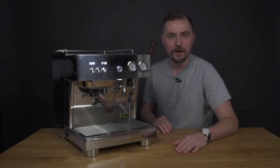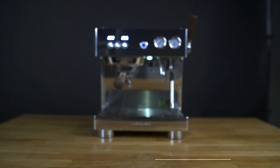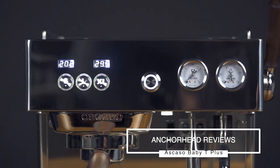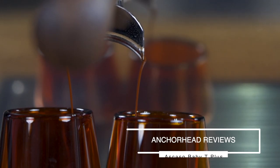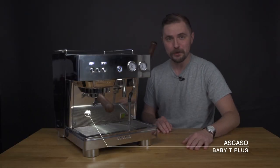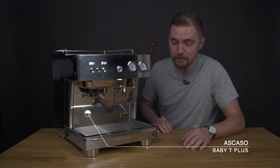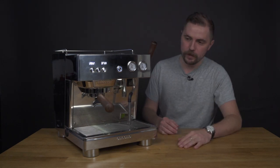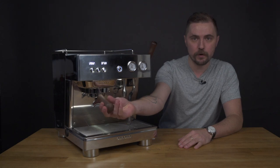What's going on everybody? Welcome back. We're here with the Ascaso Baby Tee. This is the pro model home version of a machine called the Barista Tee made by Ascaso. So 100% pro model with pro features including a nice robust portafilter.